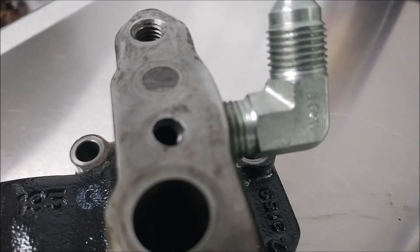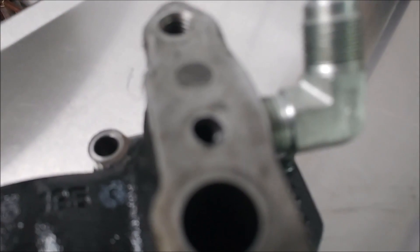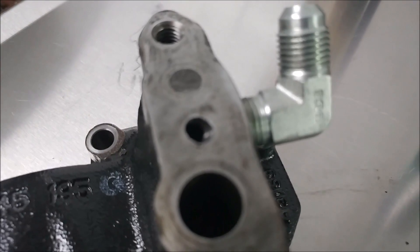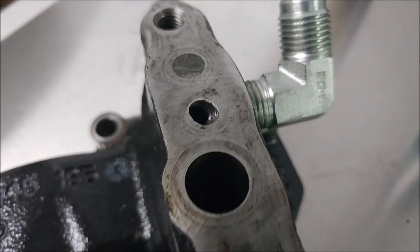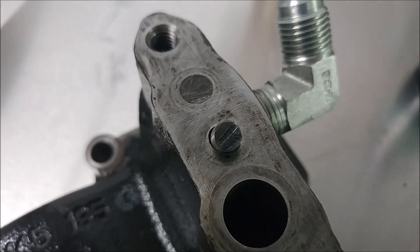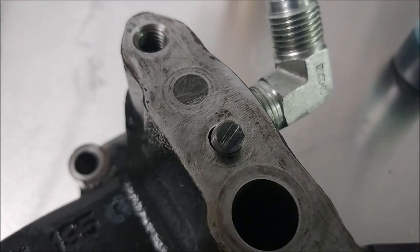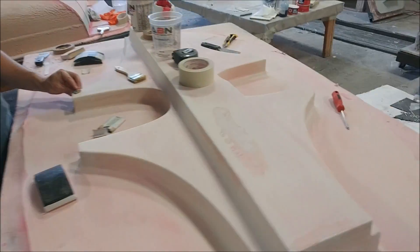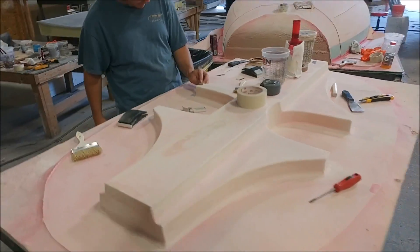Welcome back. You might remember I mentioned last time we had an oil leak with the turbo. This hole here was no longer used because we tapped the side of this bracket to get the oil to the new turbo. So what I did was I threaded that hole, put a little screw bolt in there, Loctited it in, and put it all back together with the new gasket. Hopefully that'll fix that problem.